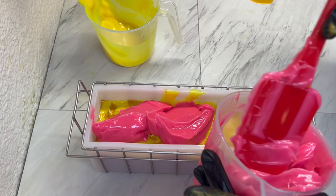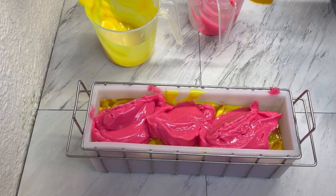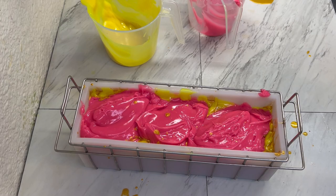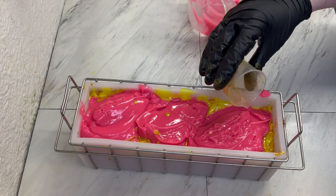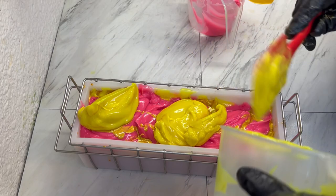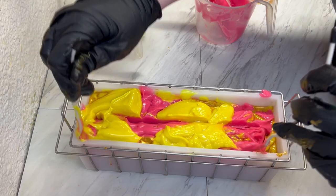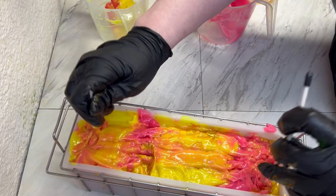We'll just spoon that on there. I'm going to put a little more on there. Grab our hanger tool and we're going to see what we can do. It got so thick — it was supposed to be a really pretty drop swirl, but I mean it should be fine.